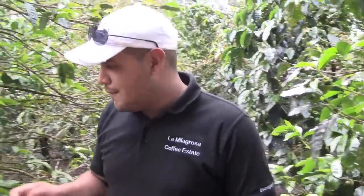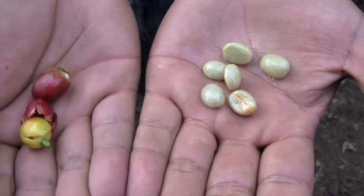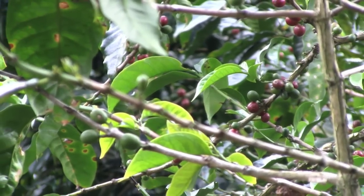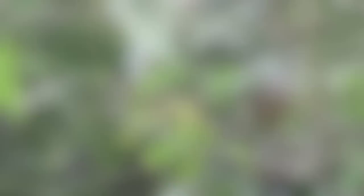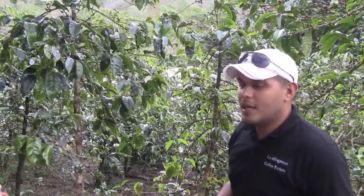This is the Geisha coffee and it's one of the most expensive coffees around the world. The Caturra is a little bit different from the other varieties also because, if you can see, the beans outside are different colors but inside it's all the same. This is café criollo and it means like local coffee, criollo. And the pacamara is original from Nicaragua.